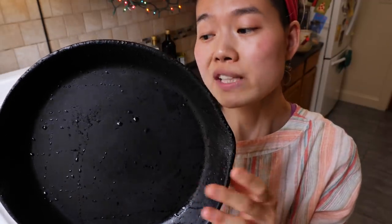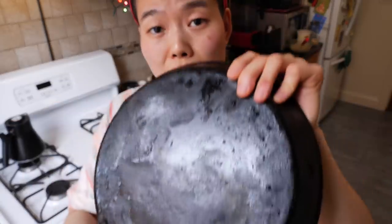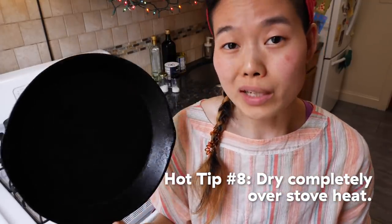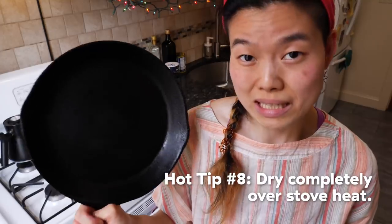Rinse it off in nice hot water, shake off all your moisture, and you're done. Because cast iron is porous and it is basically just metal, it can rust. So to ensure that your cast iron is actually dry and does not rust while you store it, you've got to put it on your stovetop and heat it off.